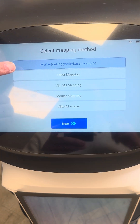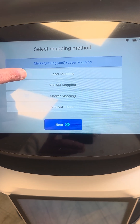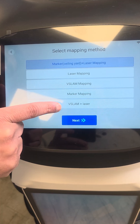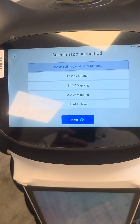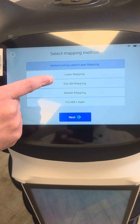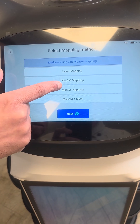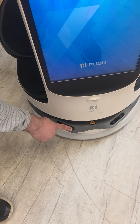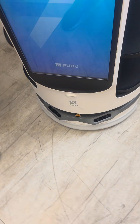We have multiple options like laser mapping, V-Snap, marker mapping, and V-Snap plus laser. We're not going to use ceiling marker, and we're not going to use laser mapping. We'll be using V-Snap mapping — it's going to use the LIDAR on the back to map.